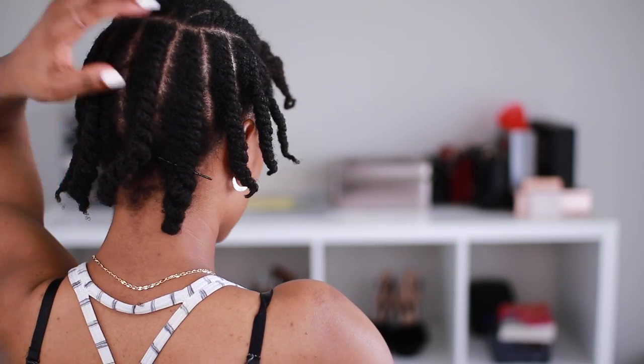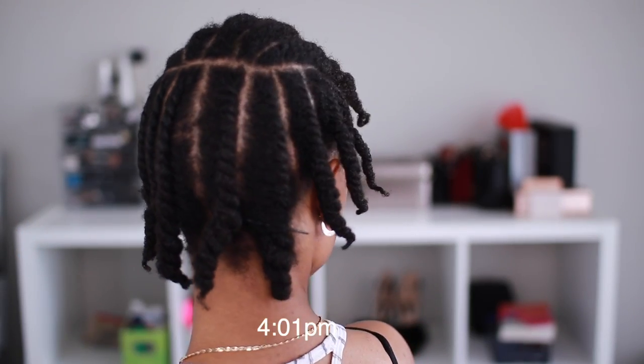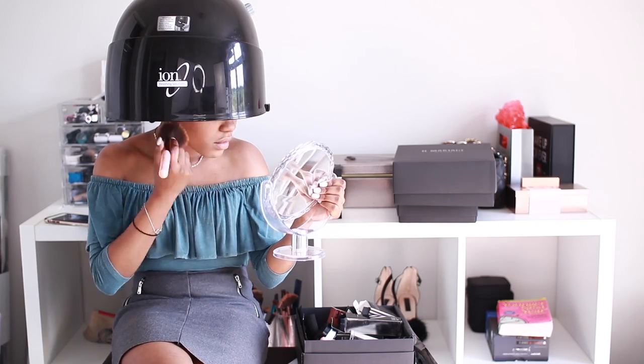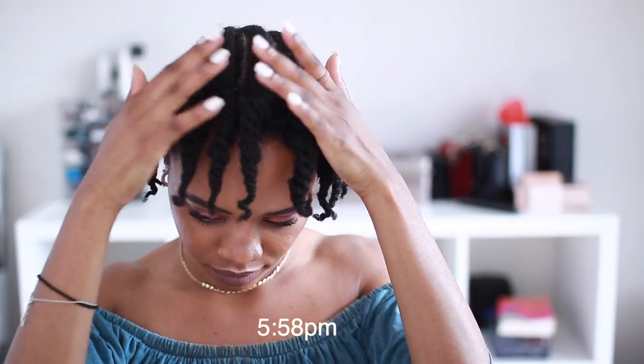I'm going to let my hair set while I shower and do my makeup. To help with the process, I'm going to sit under the hooded dryer while I do my makeup. I only sat under the dryer for about an hour, but because my hair wasn't originally wet — it wasn't even really damp when I set it — it's easy for me to get away with that.